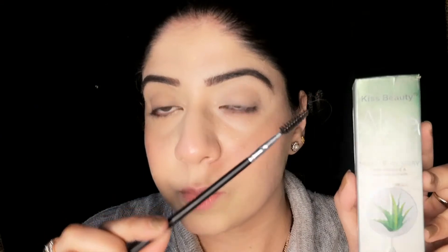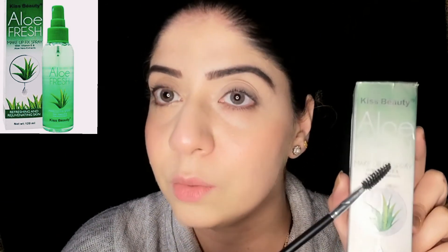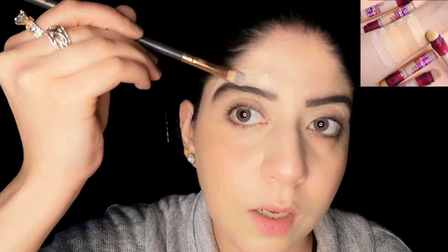Now we will try our second method: Bushy Eyebrows. For this we need a spoolie brush and setting spray. I'm using a beauty aloe vera setting spray. If you don't have setting spray, hair spray will work too — just apply it on the brush. We will comb the eyebrows upward with the setting spray on the brush. After that, we use concealer to neaten the top and bottom, the same way we did in the first method.